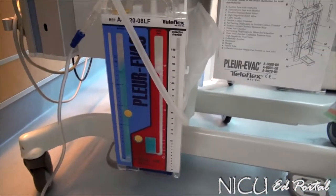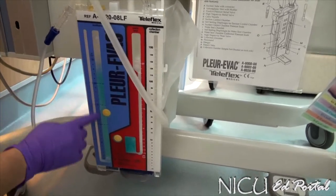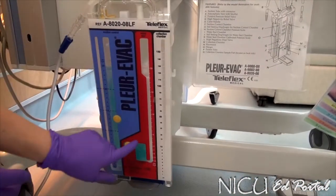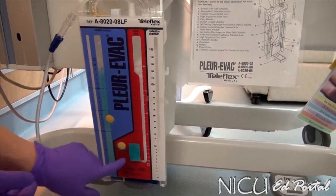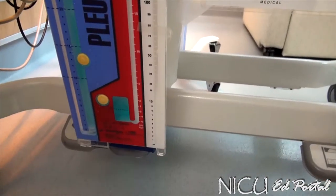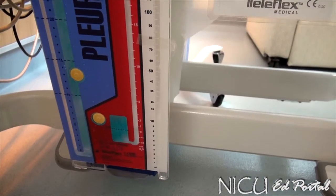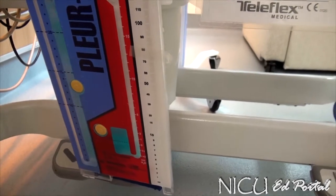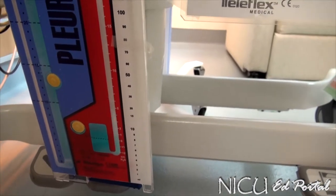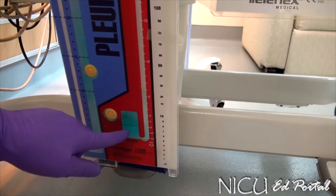Now that we've connected the drainage system, we're going to turn on the wall suction. The suction amount on the wall is not what controls suction — it's the centimeters of water you've filled in, as ordered by the provider. What you can see is a nice rolling bubble in the suction control chamber; that should always have a constant rolling bubble. We also have a very present pneumothorax because air is bubbling and being evacuated.